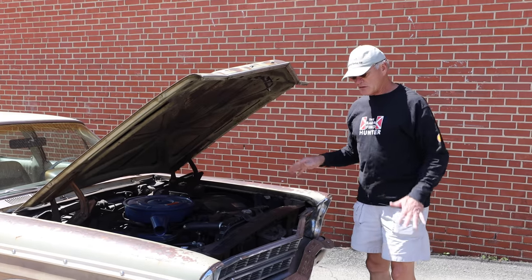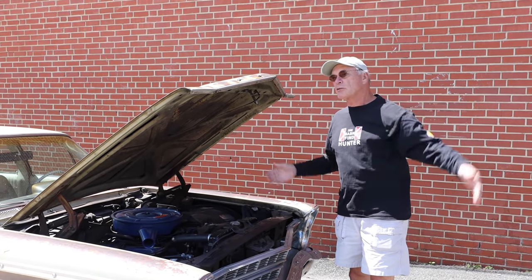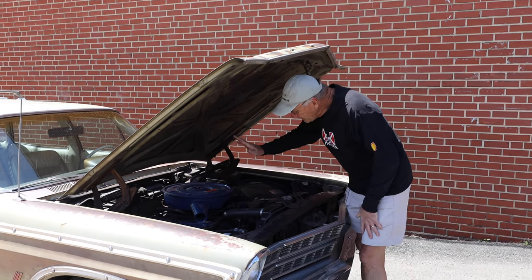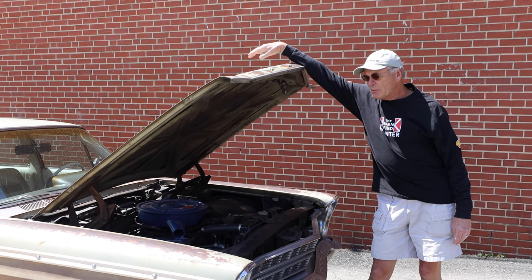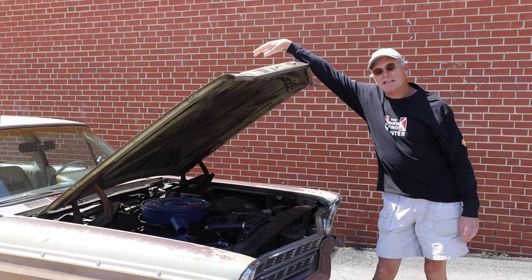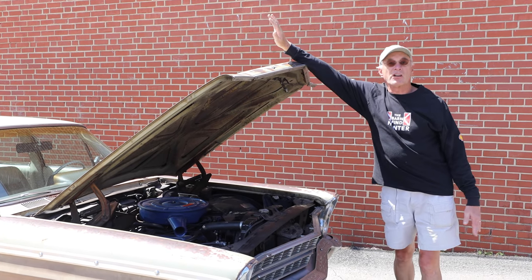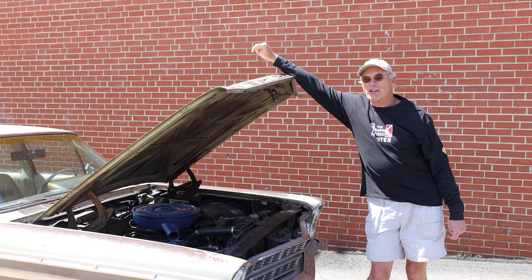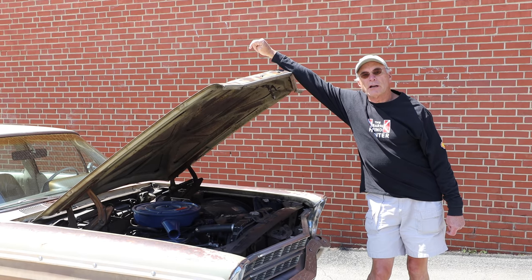I drive this car — every time you see an episode of Barn Find Hunter where I'm in this car, we drive it a thousand miles over the course of five days. The carburetor that comes on a 428, 335 horsepower Galaxie is an Autolite 4300. I live in NASCAR country, and when I spoke to one of the carburetor experts there, he said take that carburetor and chuck it in a lake. So I did.